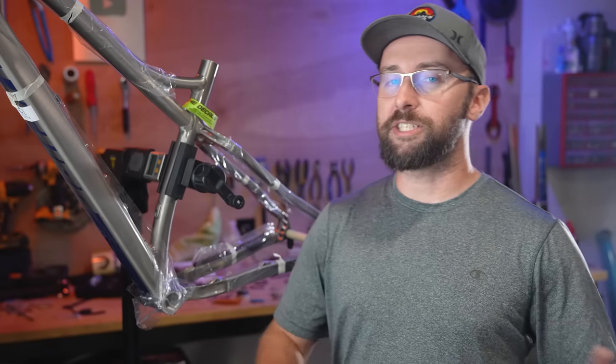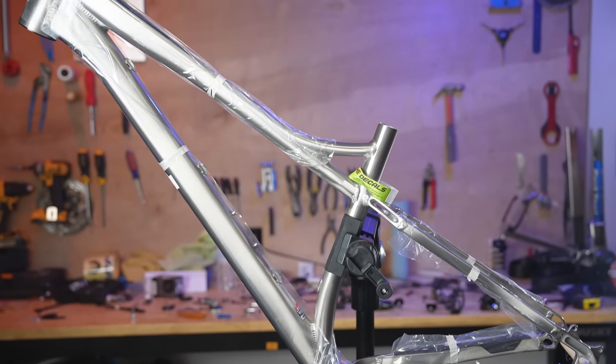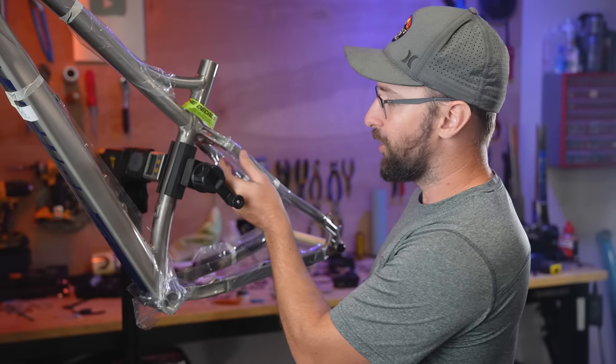With that track behind us, it's time to check out this beautiful hardtail — a Banshee Paradox V3, the most expensive hardtail frame that we've tested. But first, a little ASMR.